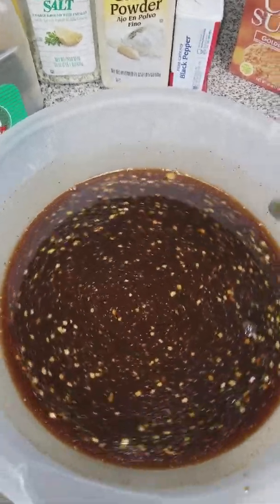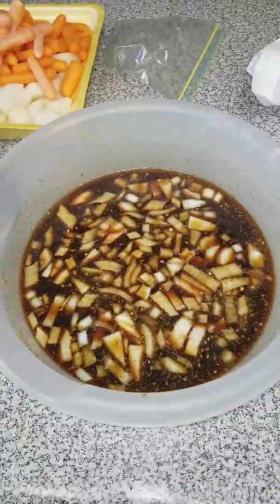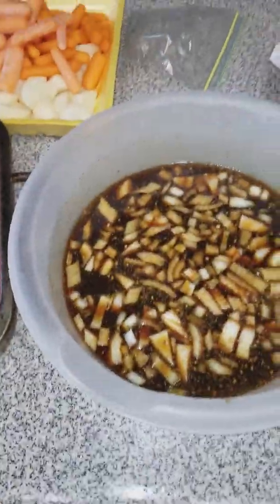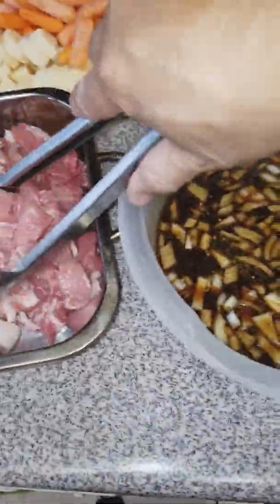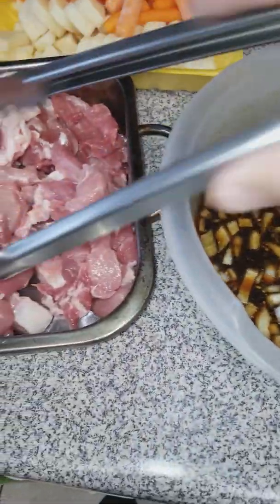I forgot to do something — bear with me a second. I gotta chop up some onions and put them on top. Okay, so we added chopped onions in there for the marination. Now I'm just gonna pour the meat in to marinate and mix it up.